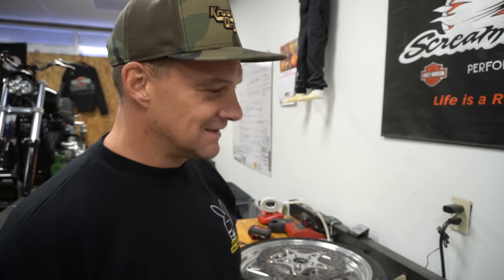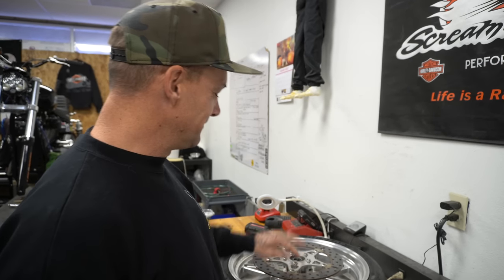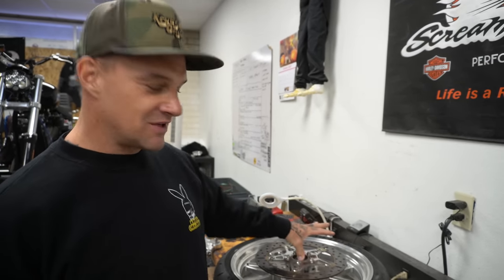I don't know, man. I'm giving up. But we're back at it, and today I'm going to be doing a how-to. I know, I've been doing some how-to videos lately. You're welcome. I hate it. But here we go — I'm gonna change the bearings out in the race bike.